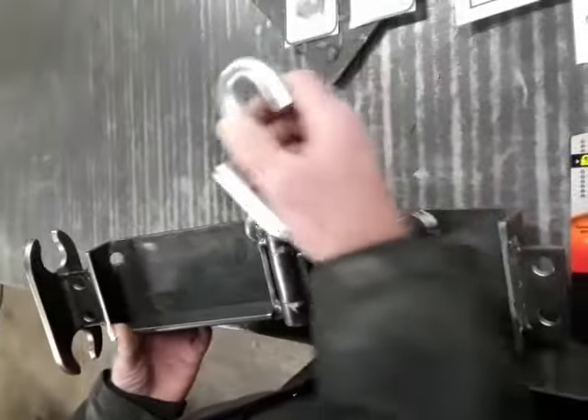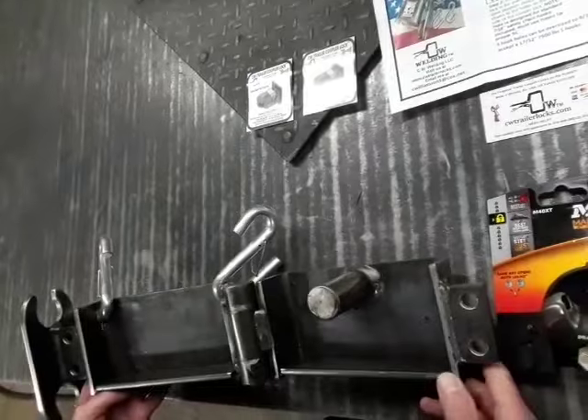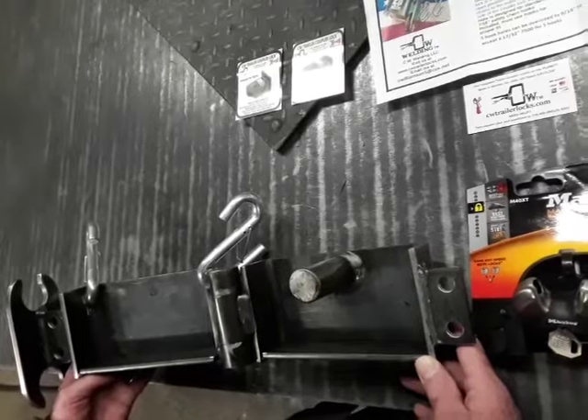Step two: while holding the coupler lock in the open position, attach your safety chain hooks going from the inside out. It does not affect the fit of the lock if you choose not to use this patented feature found only on CW locks, but it is recommended you lock up your safety chains for an additional layer of security.